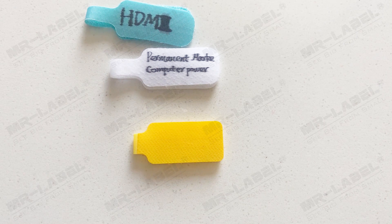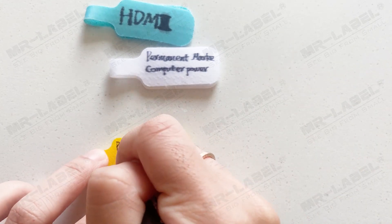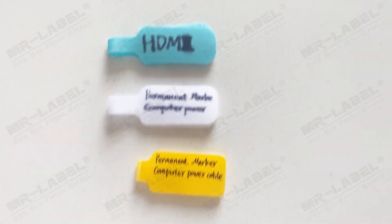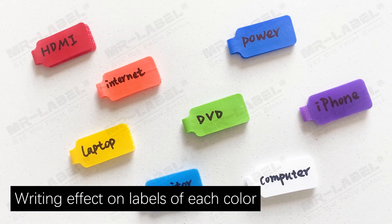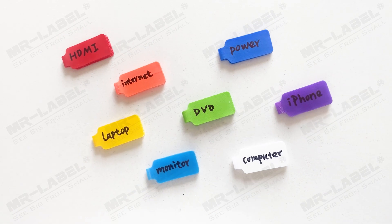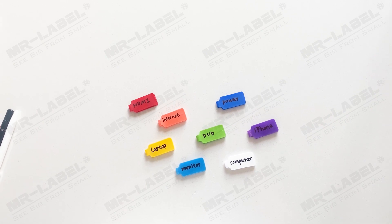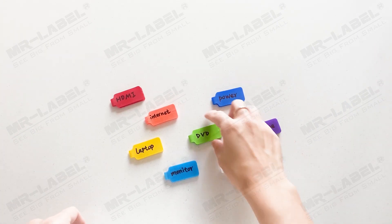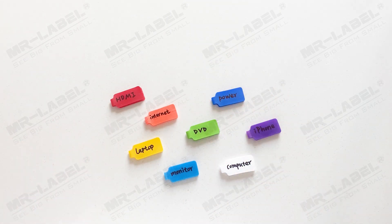For the upgraded label, even if there are more letters and the handwriting is small, it is still clearly legible. Compared with the one written with a ball pen, the writing is legible from a distance.